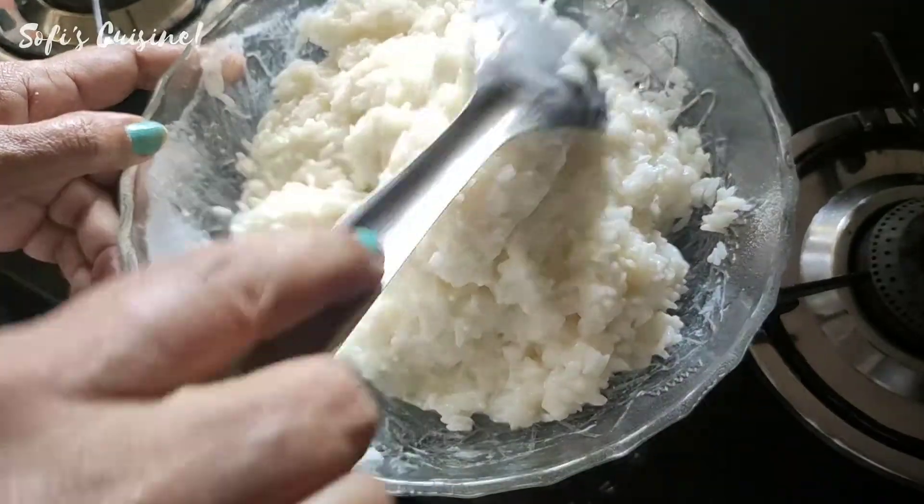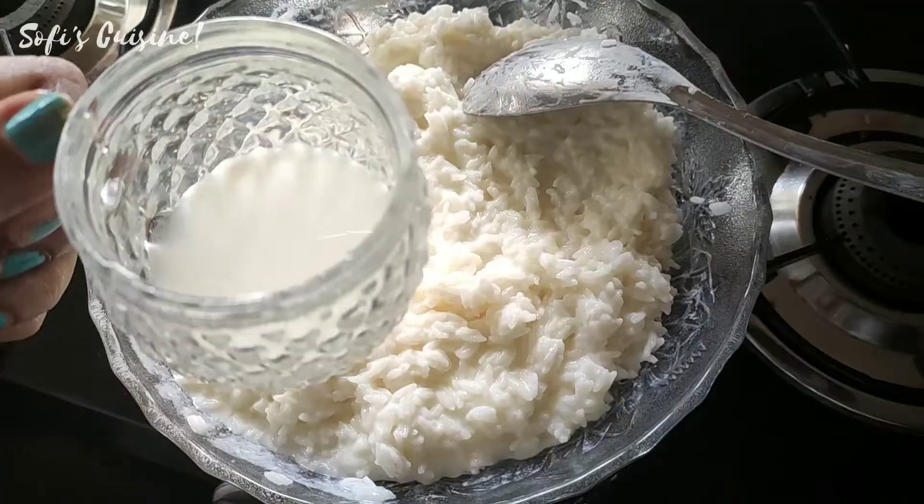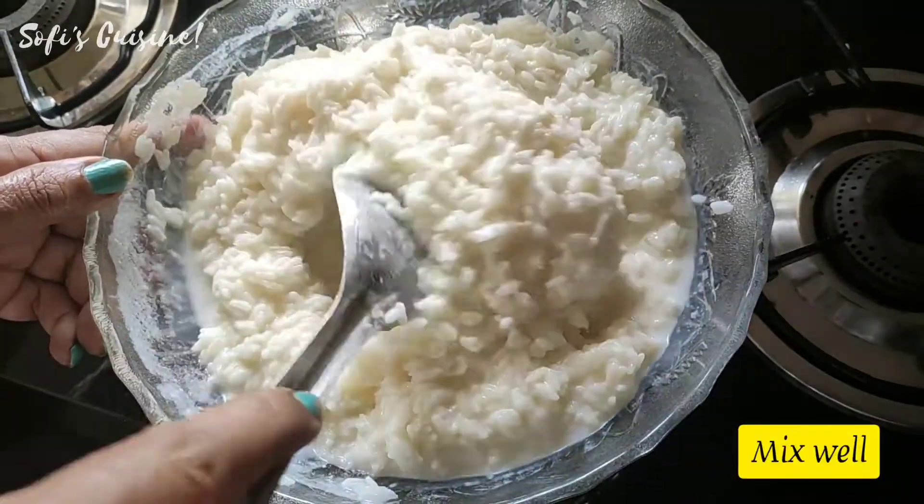I am mixing it with thayir rice. Now, let me clean it with thayir rice.